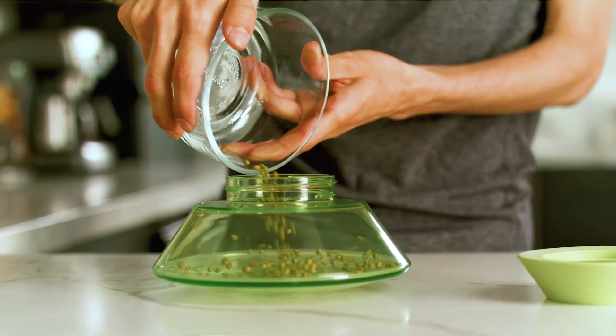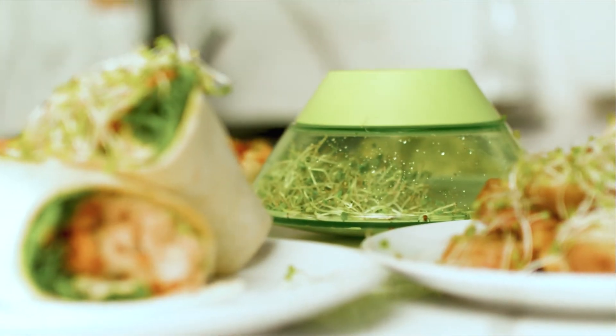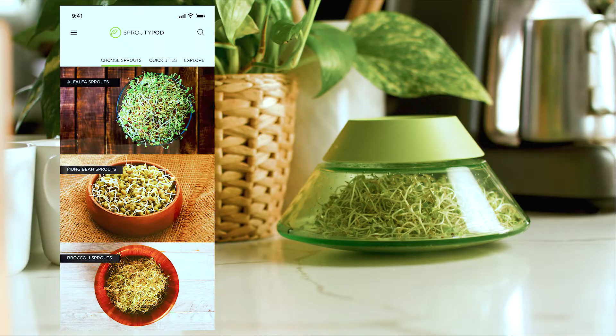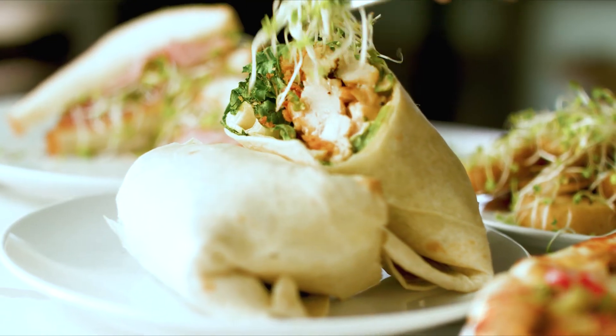Throw in some seeds, start a timer, and within 72 hours, the freshest tasting sprouts you've ever had. Sprouts can be paired with literally anything. And with the SproutyPod app, even the most novice sprouter can confidently dig in.